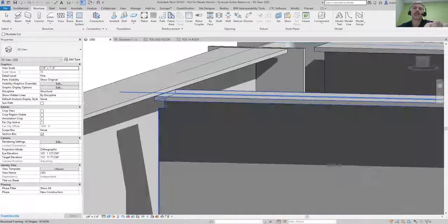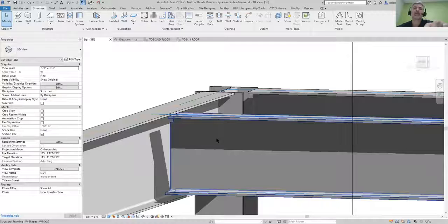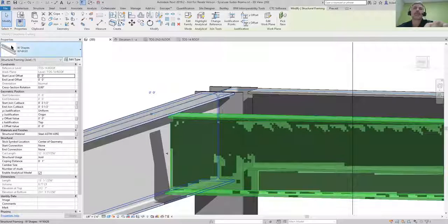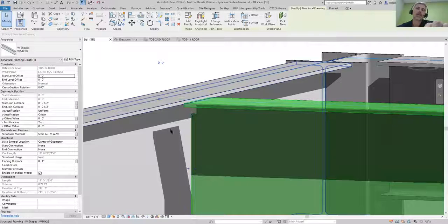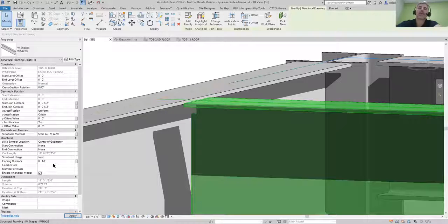Even though you didn't see a whole lot happen right there, it actually did put a cope on it. Notice there is a little tiny bump right there. If we come over into the properties and look down here, it's got a coping distance of one inch, and that's what's creating that gap.